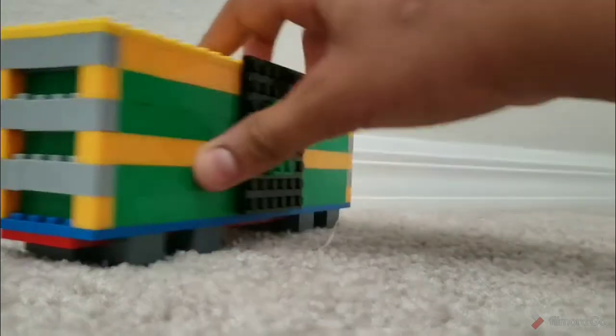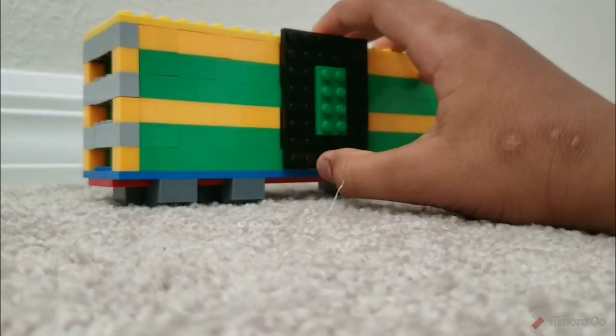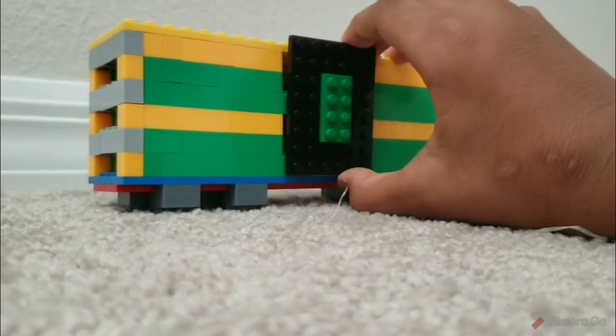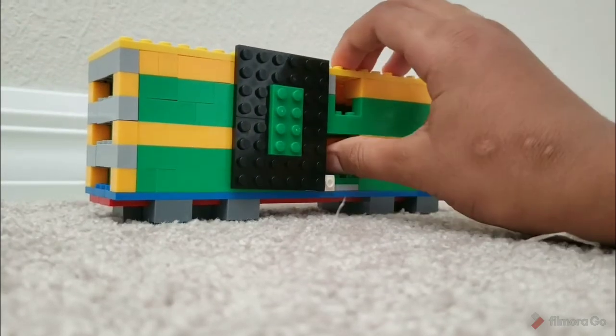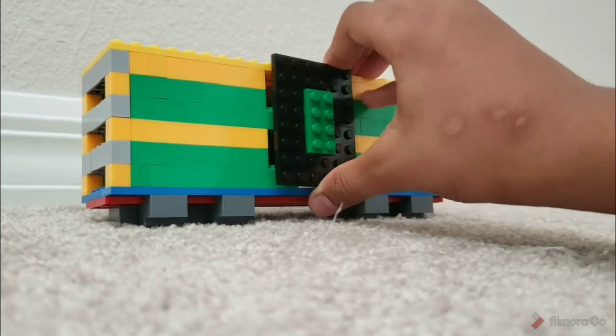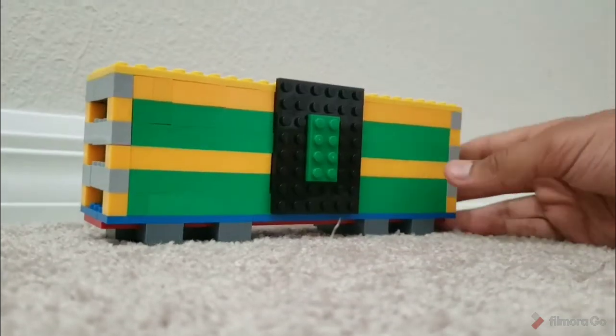This is the 360 view of the thing, and it can even open the doors — but you have to open it manually. You can't just push it like this and expect it to open; you have to move it like this. And you can put your things inside, like that.